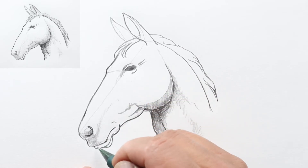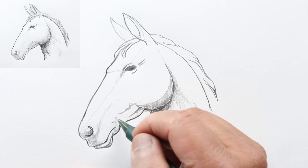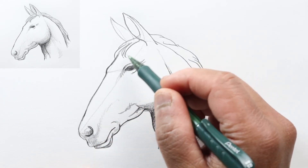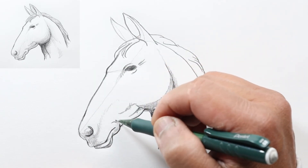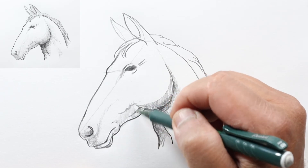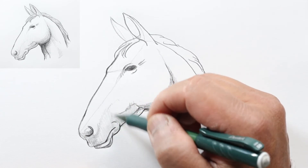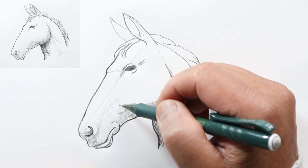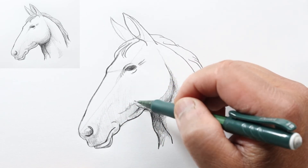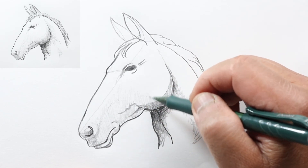Now we can add some more shadow for his lower lip and his chin. We could really make this whole area darker because the light's going to be hitting this part of his head and this part would really be in shadow, but we're just going to do some rough shading. Maybe we can do a little bit of light shading for this whole area and continue this gradient with a light shade.